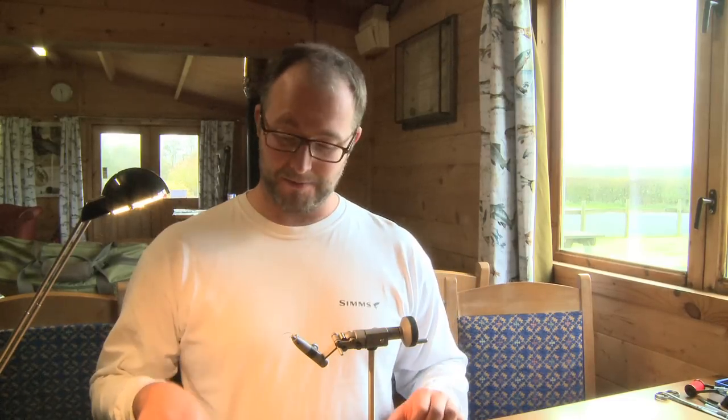Hi, I'm Ben. We're in the middle of grayling season at the moment, so I'm going to tie you a few flies that I use when out there trying to catch some grayling. The first one is one that I came up with a few years back. It's slowly gaining popularity — it's probably my go-to nymph at this time of year, and it's a disco shrimp. I'm going to show you how to tie it.